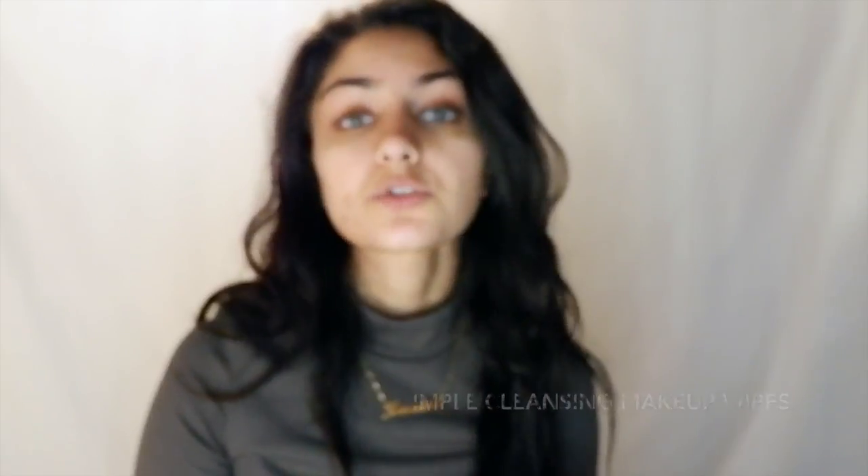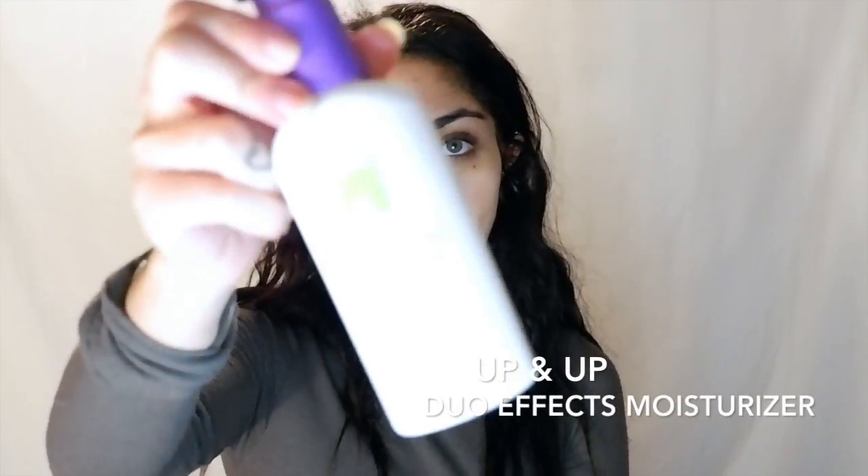I'm going to start with a matte face because that's more popular and I do that more often than a dewy look. Those of you that don't care can click off after I'm done with the matte face. First, I'm going to start by using face wipes, because the trick to a flawless foundation is smooth skin. So I'm just going to wipe off all the dead skin. Now is actually a good time for me to be doing this video because I just started using a new prescription acne medication and I still have some spots on my face.